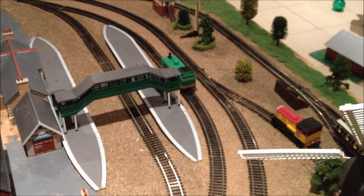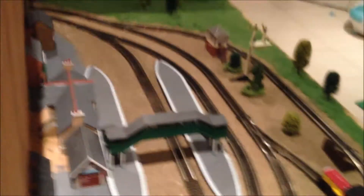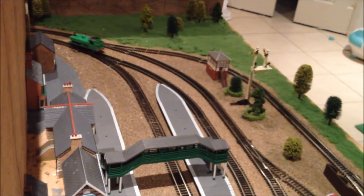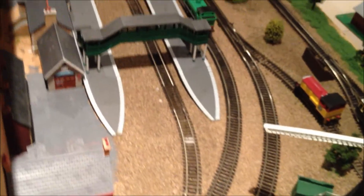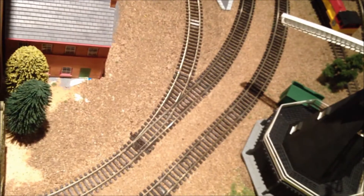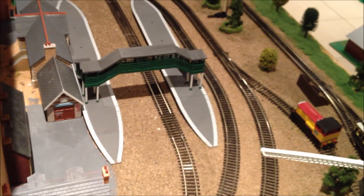Now I will show him to you running. I'll show him going backwards first. He has the exact same motor as Hornby Thomas. Now I'll show him forwards, then full speed forwards, and full speed backwards.